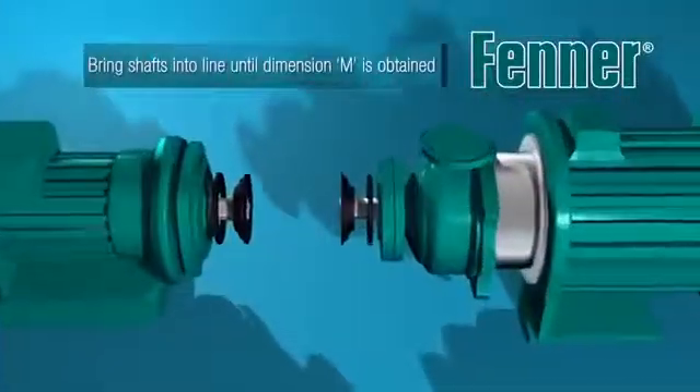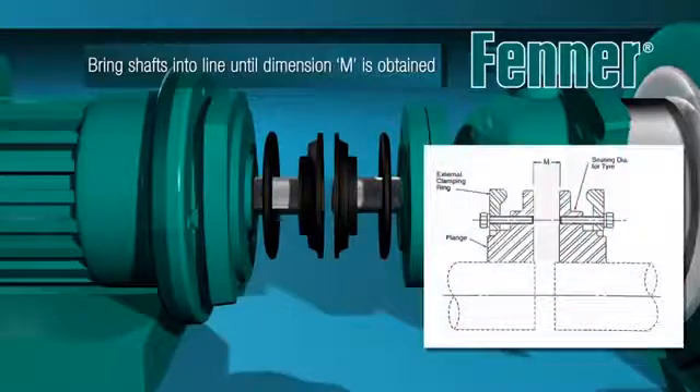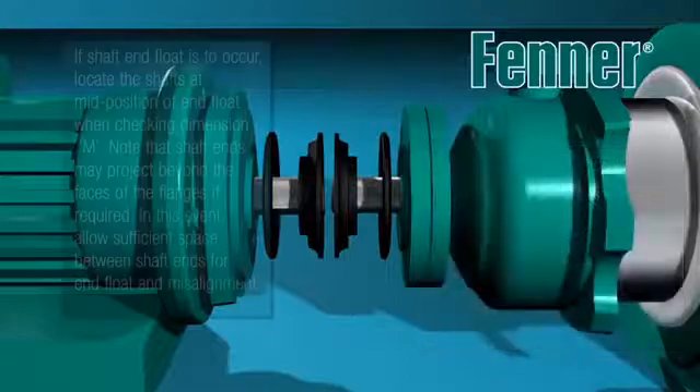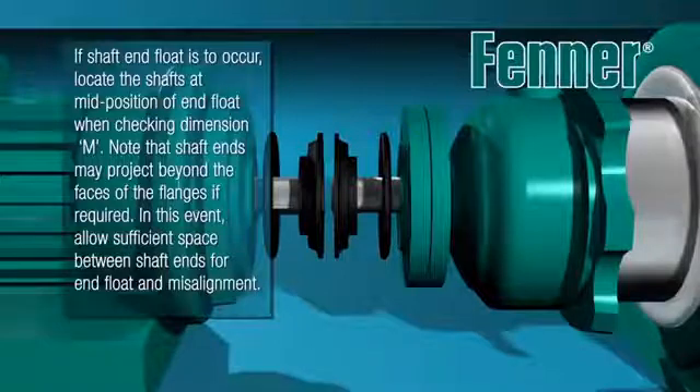Bring the shafts into line until dimension M is obtained, and if shaft end float is to occur, locate the shafts at mid-position of the end float when checking dimension M. The shaft ends may project beyond the faces of the installed flanges, but take care to ensure you allow sufficient space between the shaft ends to accommodate end float and misalignment.